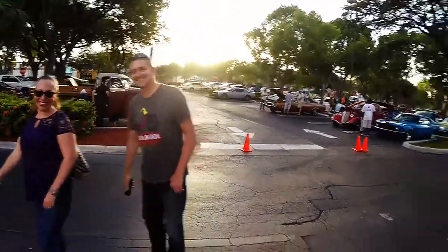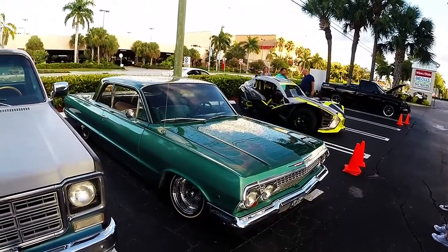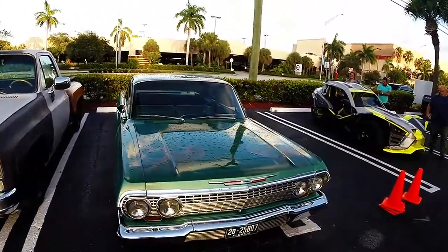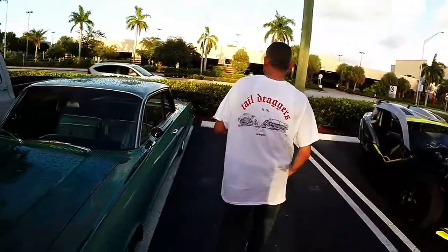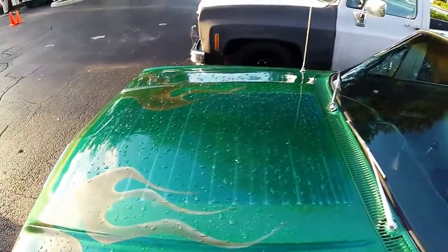Let's work. So this is my neighbor's car here. It's running an air suspension air ride. It's an inline six with a Powerglide. What year is this car? 63 — alright. It's hard to see the paint in the picture, but there's a lot of detail work in the paint.